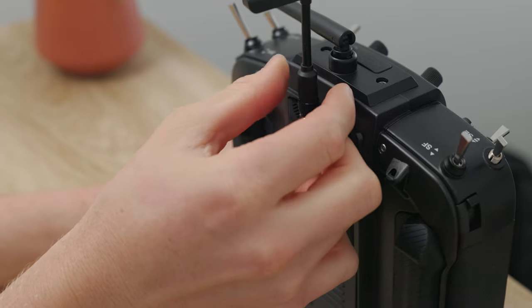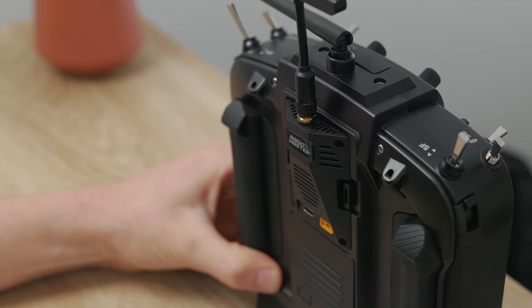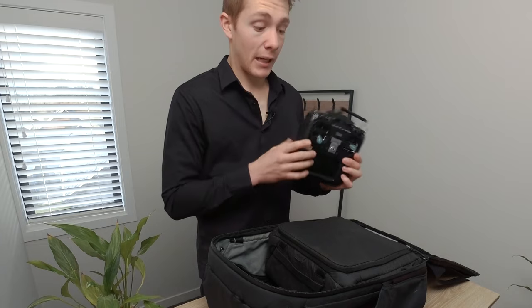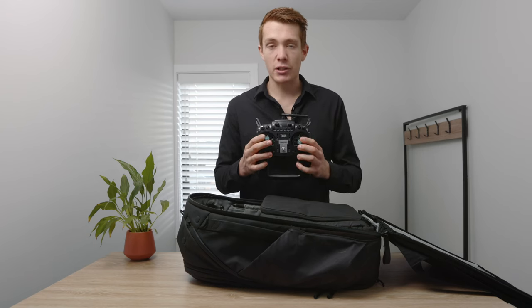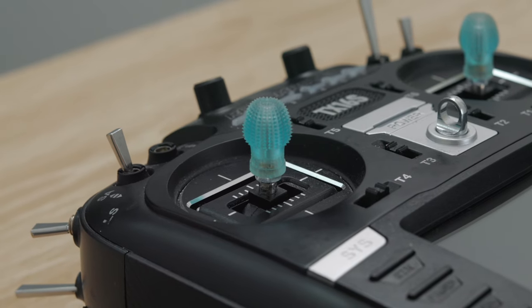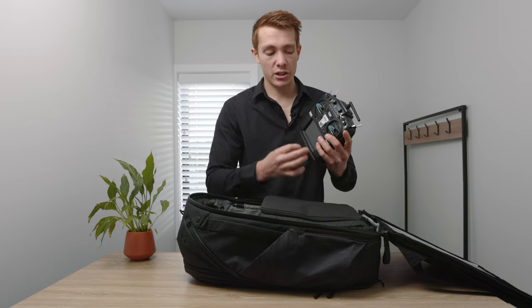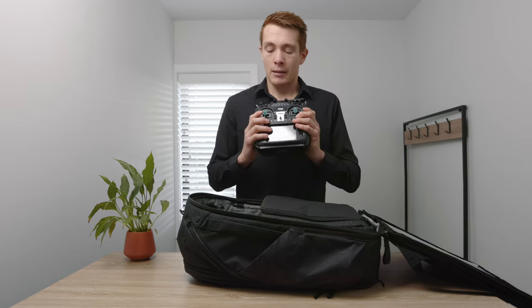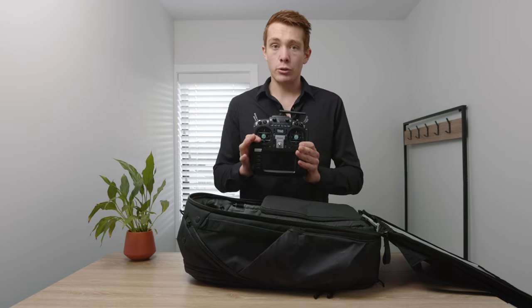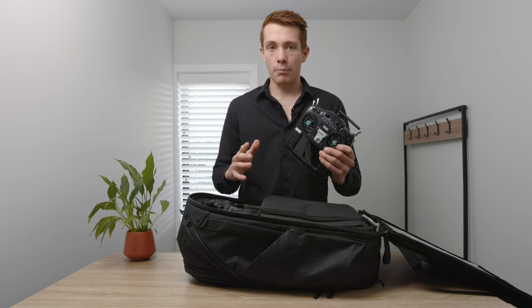Before moving on from the controller, there were two modifications I've made. One I paid for, one was completely free and changed my entire experience. The first I paid for were these — the rip sticks. I can't explain how much of a difference these made to my flying. The ability to consistently grip the controller sticks and not have your finger slip off them — they're super comfy, not stupidly expensive. If there's one thing you do to any controller, put rip sticks on, never look back.